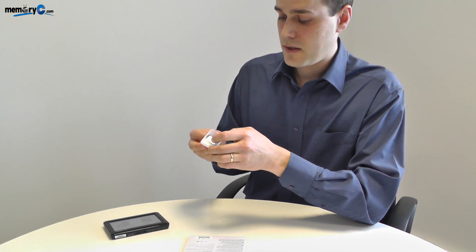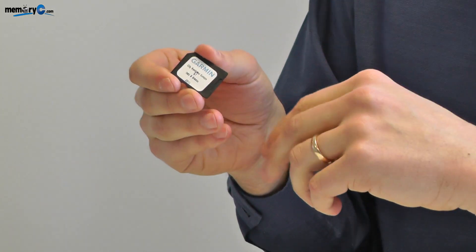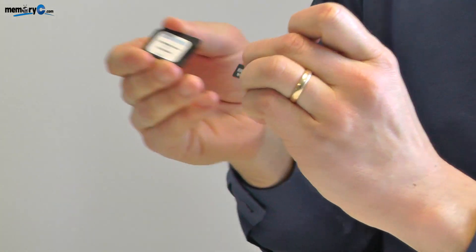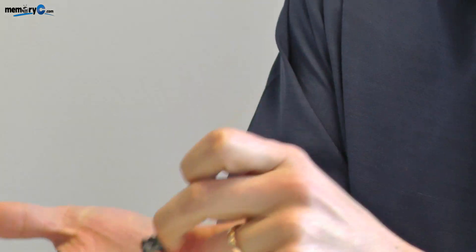The maps from Garmin are supplied on microSD cards that are inserted into full-size SD adapters. That means they can be used in any of their sat-navs that uses either the full-size SD or the microSD type.